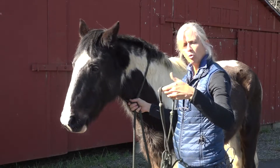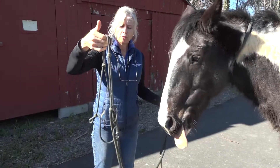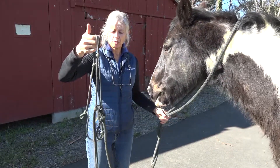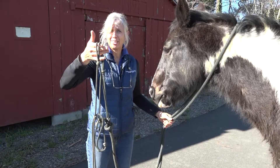A different type of halter that you might encounter in a field is a rope halter. These rope halters are all one unit, so it's important before you approach the horse that you have the halter sorted out so that the horse isn't looking at an amateur approaching it, but looking at a leader approaching it.